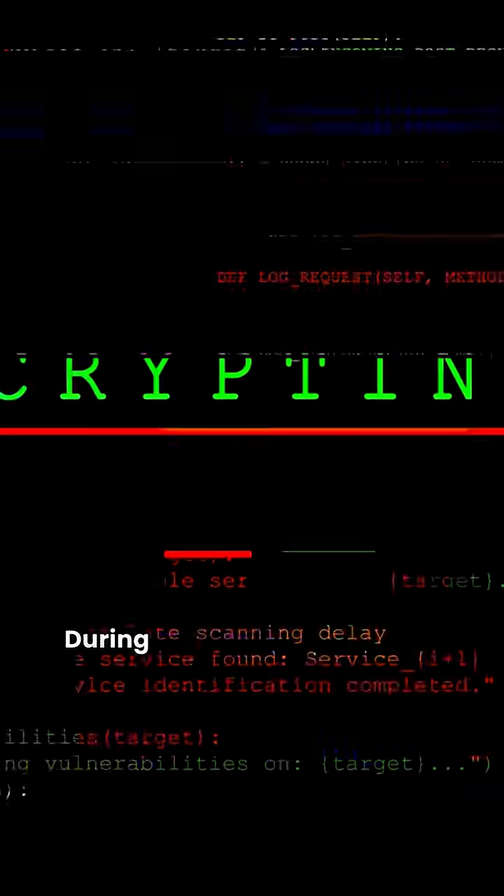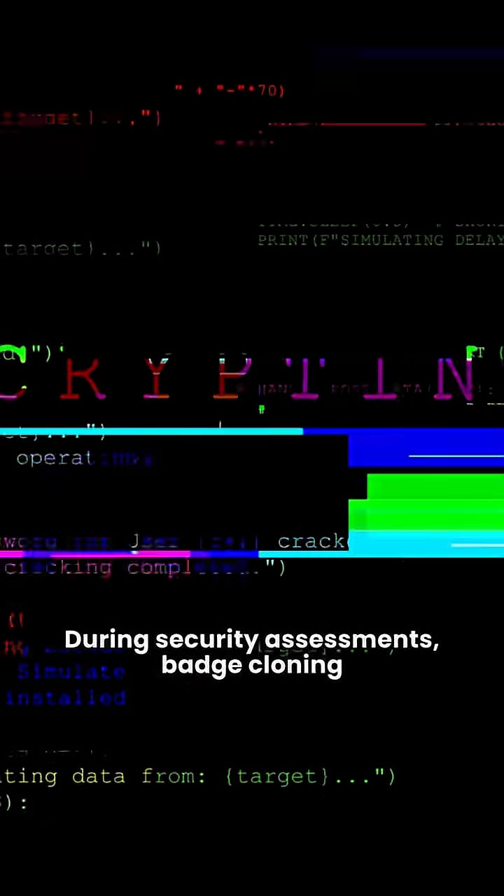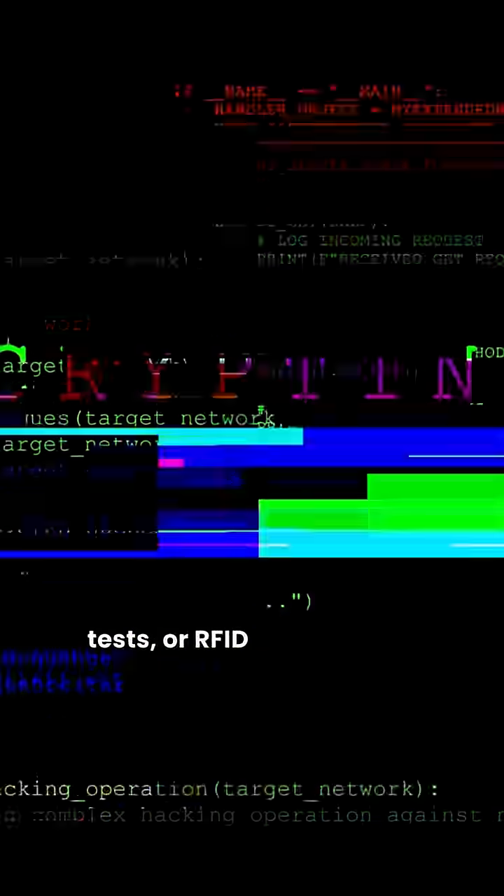When should you use it? During security assessments, badge cloning tests, or RFID vulnerability evaluations.